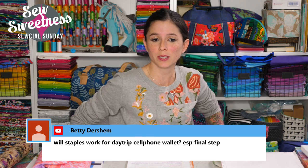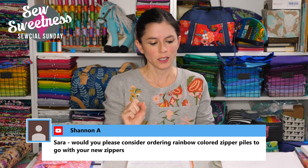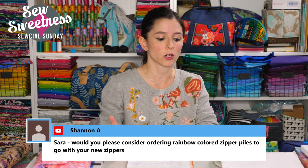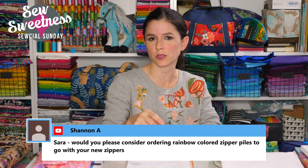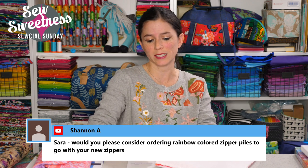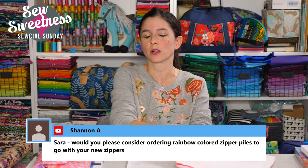Betty asks: will the staples work for the Daytrip cell phone wallet, especially the final step? I don't see why not, but most seam allowances in the Daytrip are a quarter inch, giving you less room. The demonstration I showed uses a half-inch seam allowance, so I had more room to staple and cut them out. If you're careful, it should work with a smaller seam allowance as well.